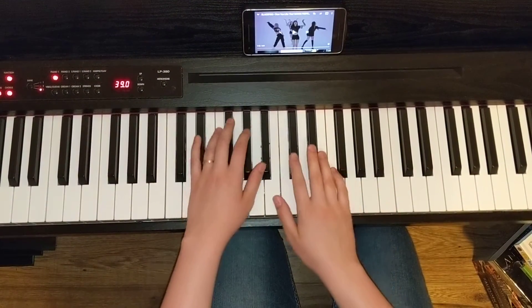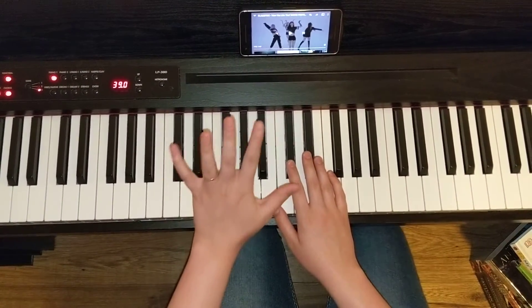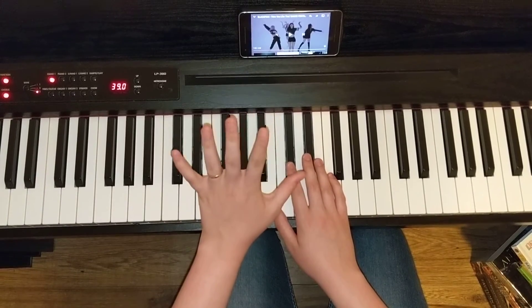Perfect. Let's break that down now. So in the left hand, we're using fingers 5, 3, and 1.